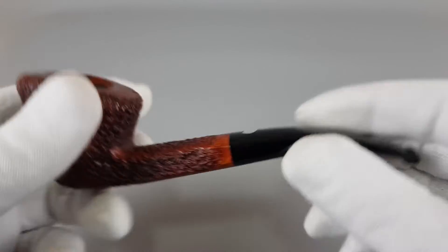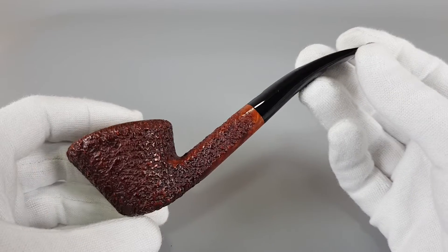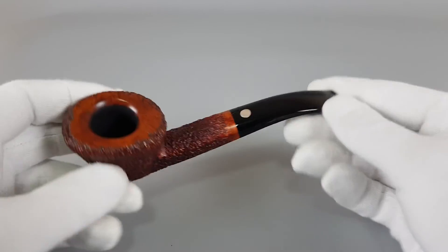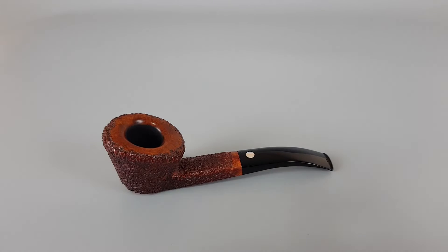Beside those lines, the pipe is in perfect condition — it was lightly smoked. This handmade beauty is a great example of attractive Italian pipe making industry.